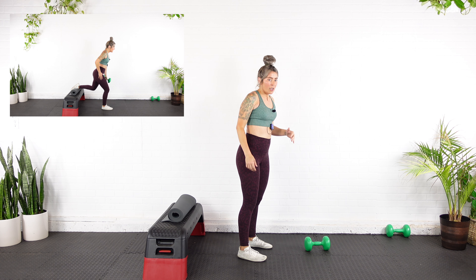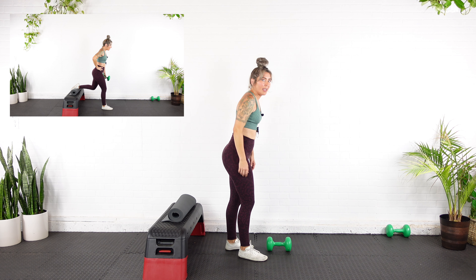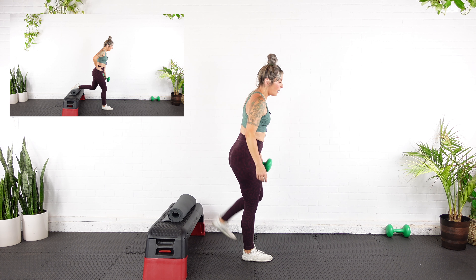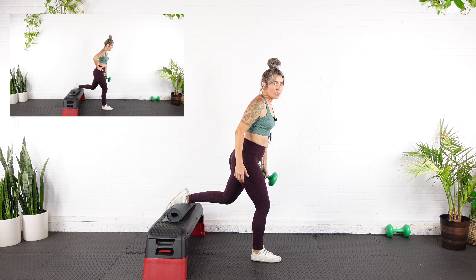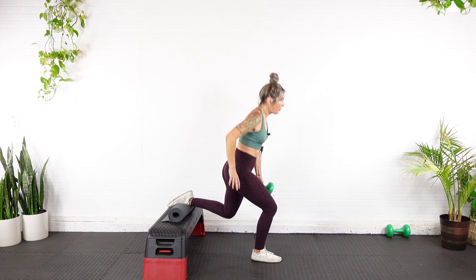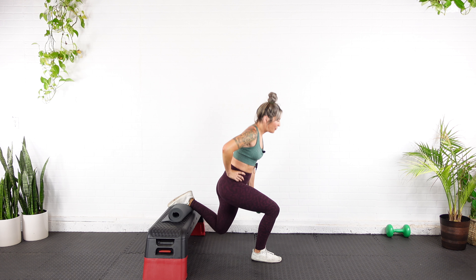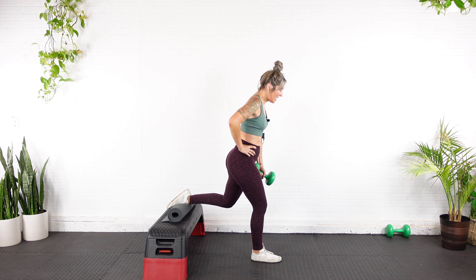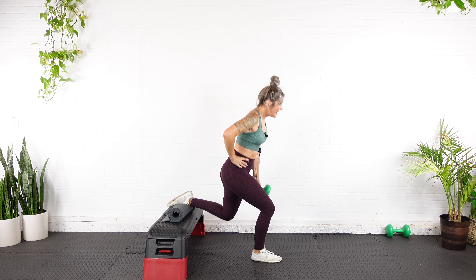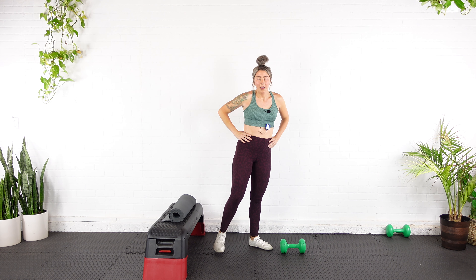Shake it out. I'm going to use one 20-pound dumbbell for a regular full set of ten reps — all the way down, all the way up. Same leg. I like to hold it in the opposite hand of the leg that's forward. Hinge it forward so we can focus on the glute. Down and up — one, two, three, four, five, you're halfway. Six, seven — don't let the knee fall in — eight, nine, last one, ten. Up, relax, breathe.